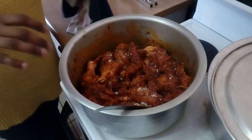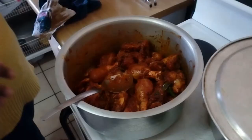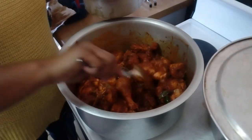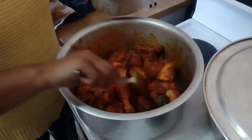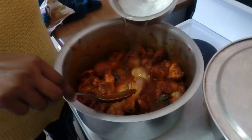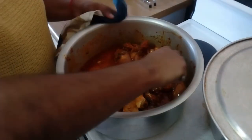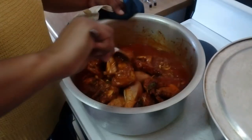Let it fry for about two to three minutes before adding some water. Your water should just be over the chicken. Allow this to cook for a further 20 to 25 minutes.